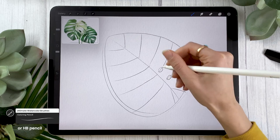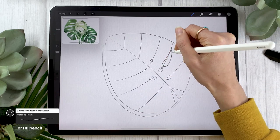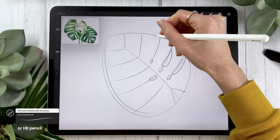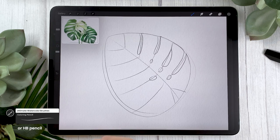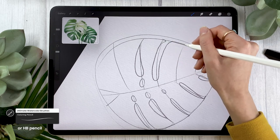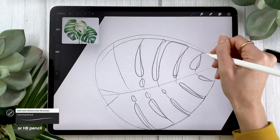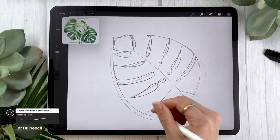Now we're going to turn this leaf into a monstera by adding fenestration — the swiss cheese feel of it. On each vein we're going to draw these open shapes. There's no rule on how they need to be open; it depends on the leaf. I like to have some fully open spots and some spots where the ends overlap, going from the outside edge of the leaf right to the center. You can also have some little holes where the fenestration doesn't go all the way to the vein.